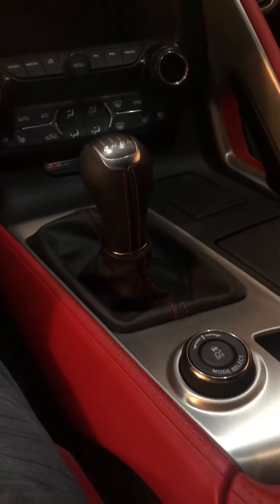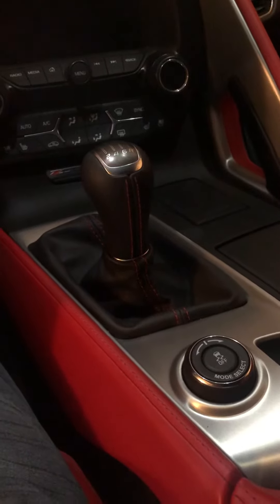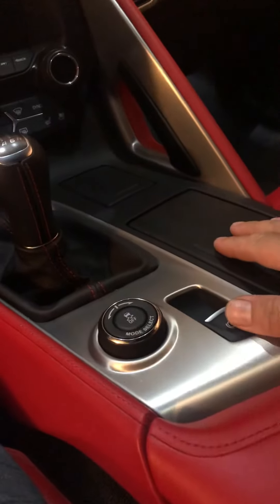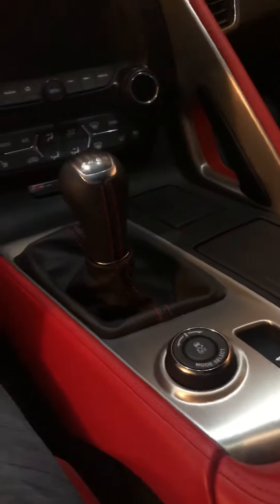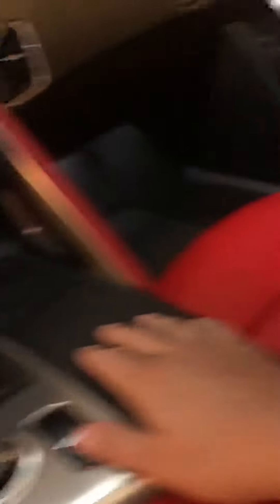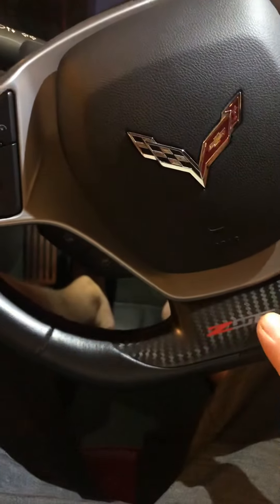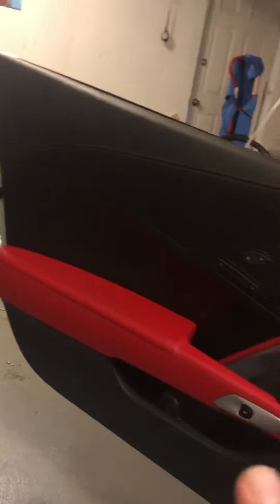Anybody thinking about doing it, I would. Since I had the center console out, I figured why not rip the rest of the interior out and make it as quiet as I could. I'd suggest putting a moving blanket or a towel over the kick panel here, and removing that panel first if you're going to remove the seats so you don't accidentally gouge it. I wrapped a t-shirt over the steering wheel and draped a towel over the door so I didn't scratch the doors or seat frames.